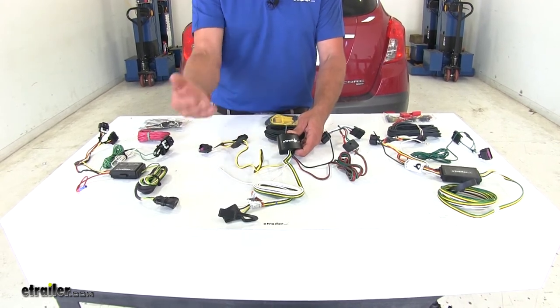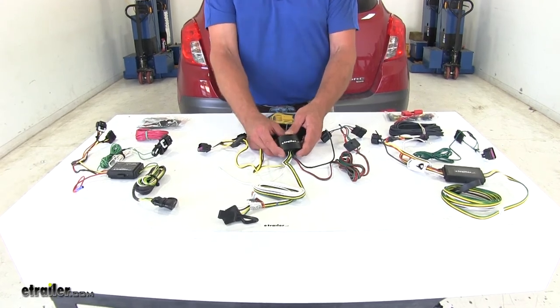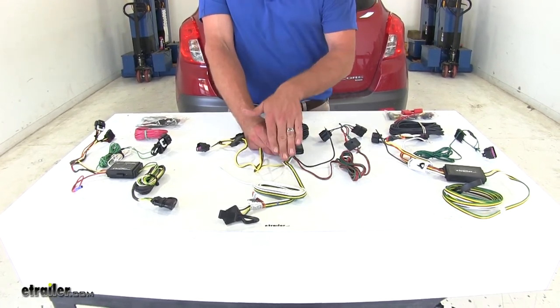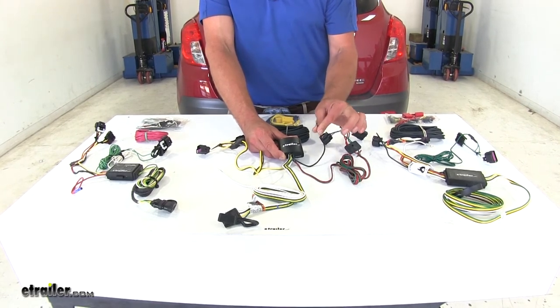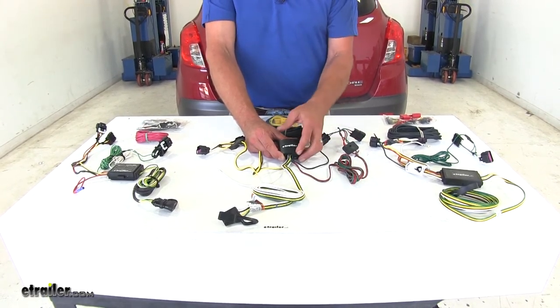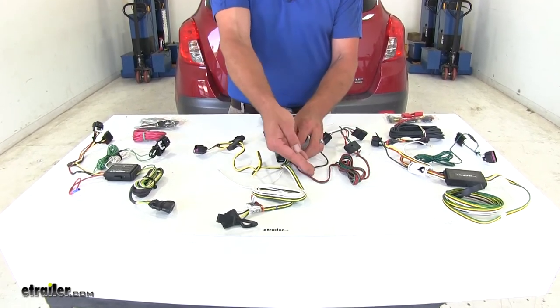So if we have shorts or something like that in our trailer, those aren't going to be transferred into the vehicle. The power supply that it sends out is going to come from a 12 volt power source, typically the battery located under your hood. And that's going to prevent too much power being drawn through the signal wires, overloading the vehicle's lighting system.